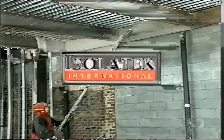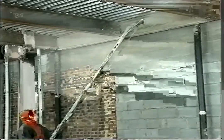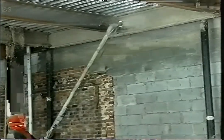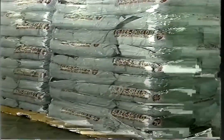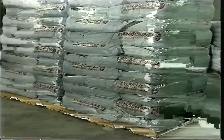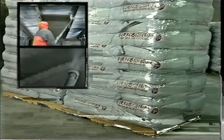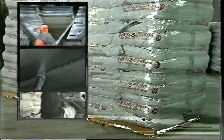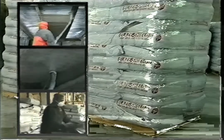Isolatek International, the world leader in passive fire protection, offers the most comprehensive line of fire protection products on the market today. The CAFCO Blaze Shield family of SFRMs has been in existence for 50 years and has become the world's best-selling dry mix fire protection product. This video is intended to instruct applicators of Blaze Shield II on project and equipment setup, SFRM installation, and project shutdown and completion.